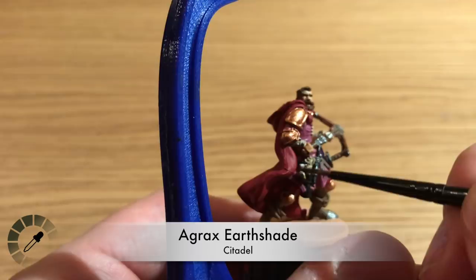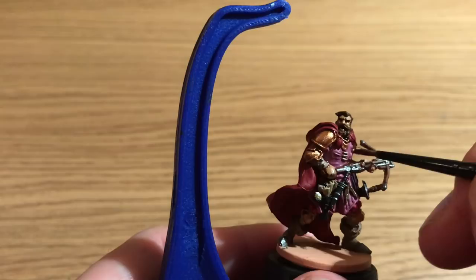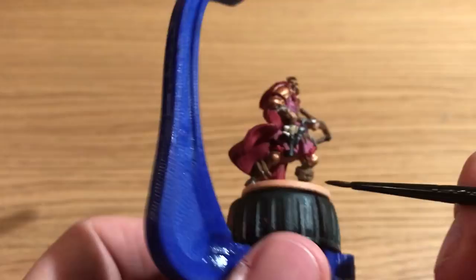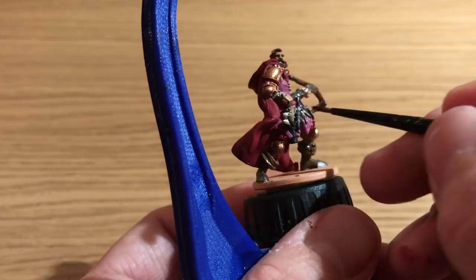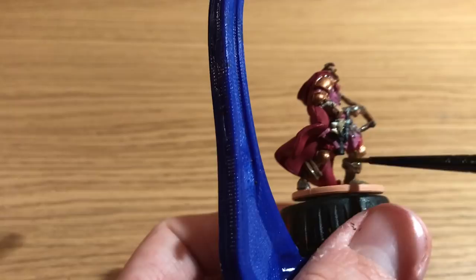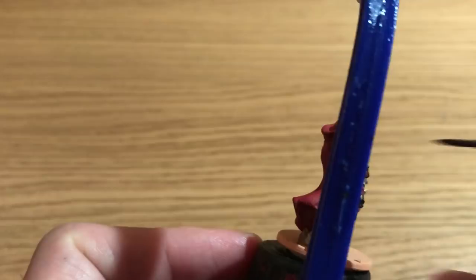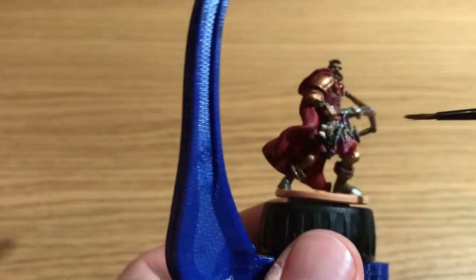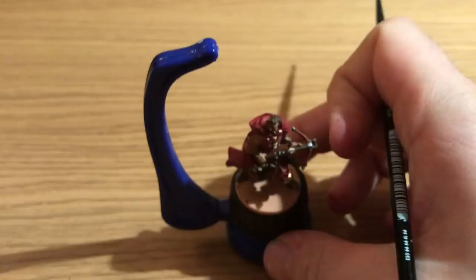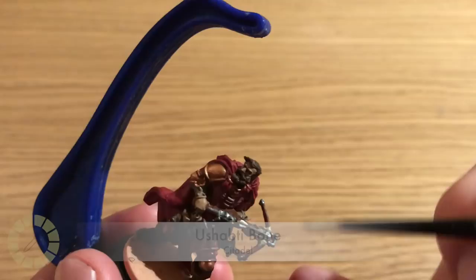After that the base coat is done and Benson's going to do some shading. He's using Agrax Earthshade to shade in the lighter colors — the scrolls, his face, and his boots — darkening those down a little, and applying some to the crossbow as well. After that, he's watering it down and applying tiny amounts around the edges of his robe and trousers, so very, very light shading there.